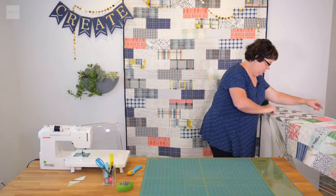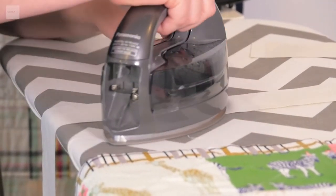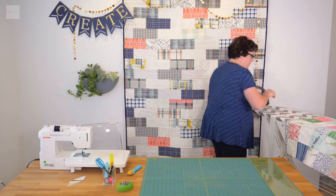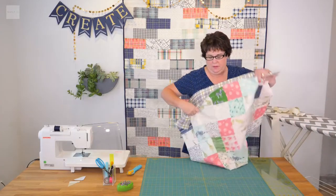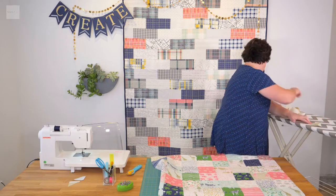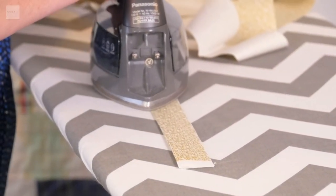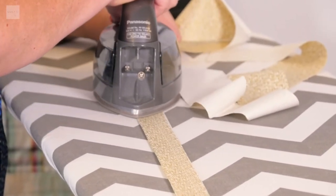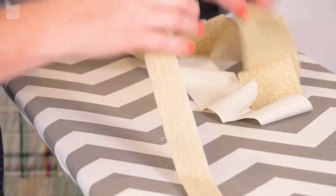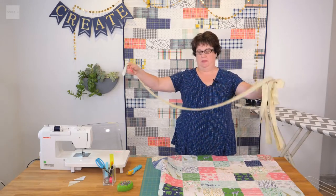Come to the ironing board and just iron these open. Then they're simply going to fold in half and press. You just press the whole strip, keep going. Now you can see I've got a long continuous strip of binding.